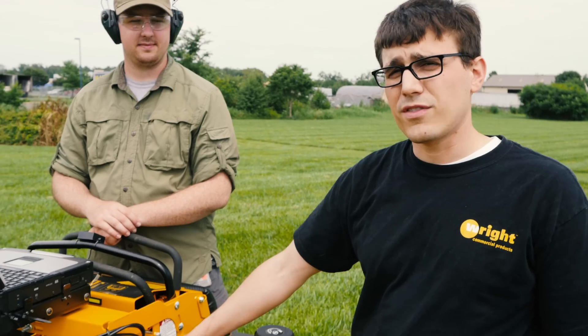Hi, this is Ed from Wright. Today, John and I have set up a comparison demo of an EFI versus a carbureted engine.